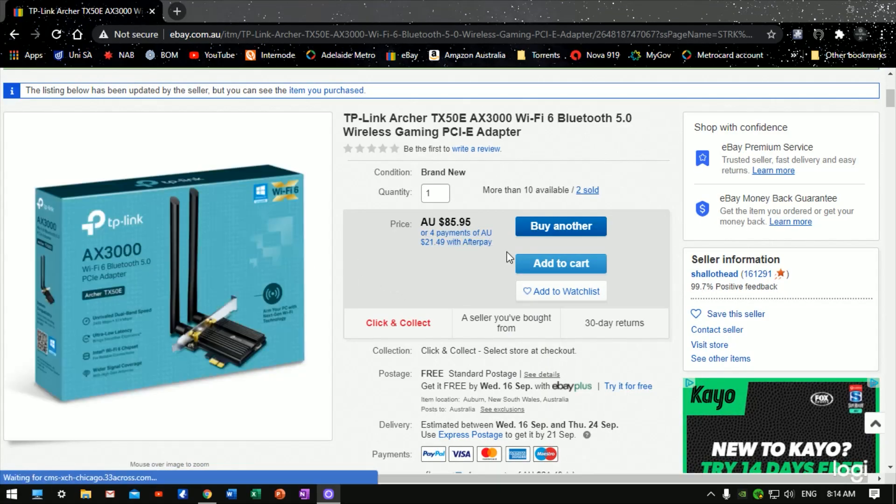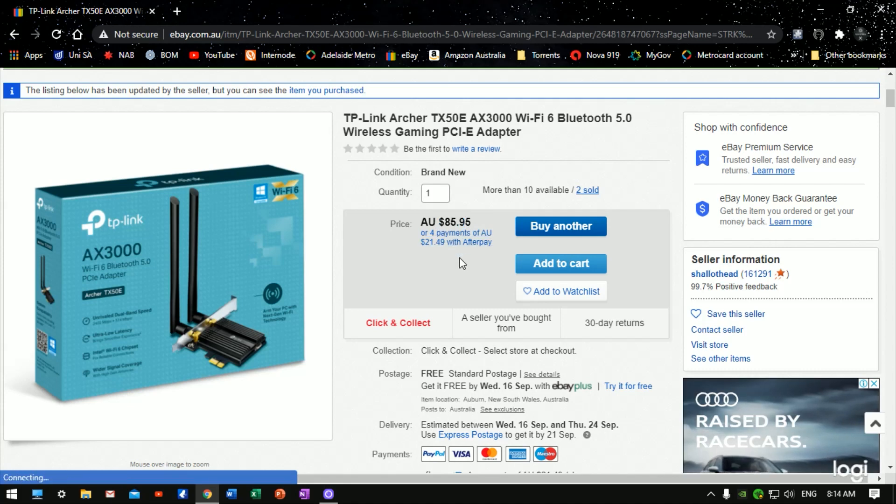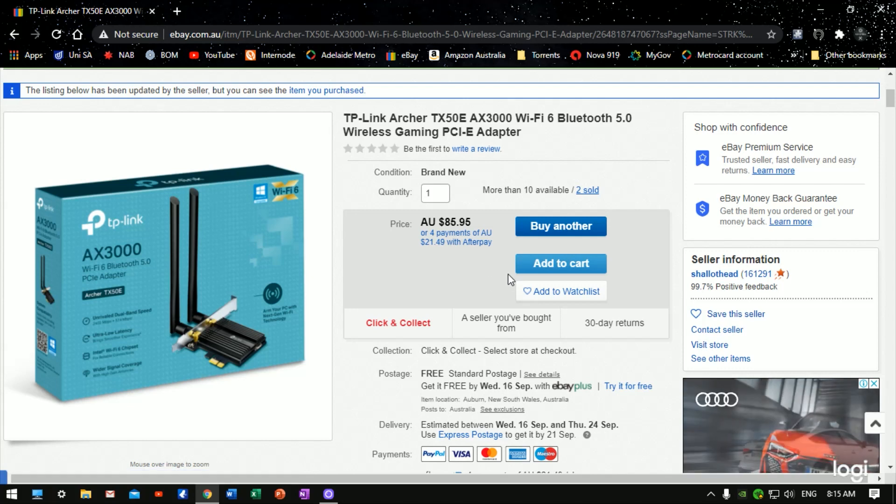I just wanted to quickly pop into my PC and show you where I bought this and how much it was. I bought it from eBay — I buy a lot of stuff from eBay here in Australia, I just find it convenient. A lot of stuff in Australia can't be bought from Amazon, which is annoying. This cost me $85.95 Australian and it arrived in just under a week. I generally try to buy from Australian sellers as it's much quicker, especially with all the COVID-19 stuff going on.